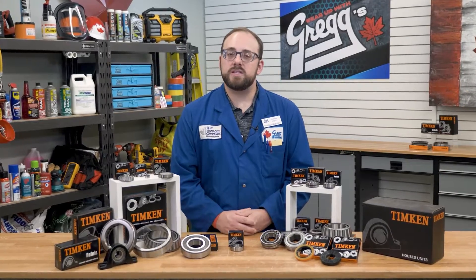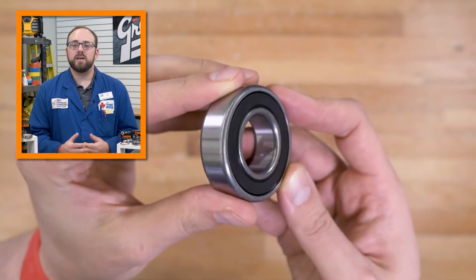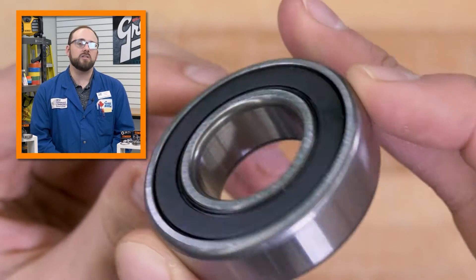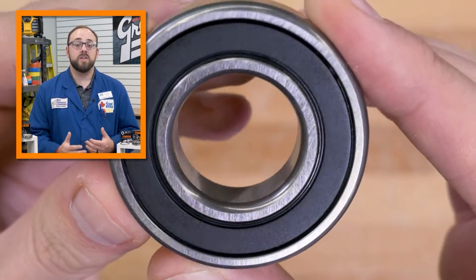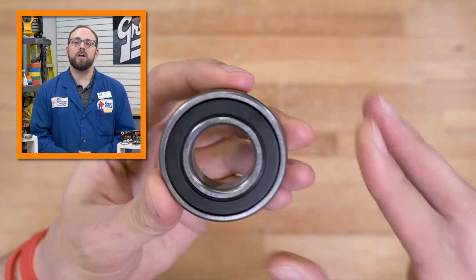Now that we have a basic understanding of the deep groove ball bearing, let's do a quick example of how we might identify one. A customer put this bearing on the counter in front of you and doesn't know the brand or the part number, nor does the bearing have any markings on it. Therefore, we know we won't be able to cross it and have to go through our identifying steps we learned about in the last video.